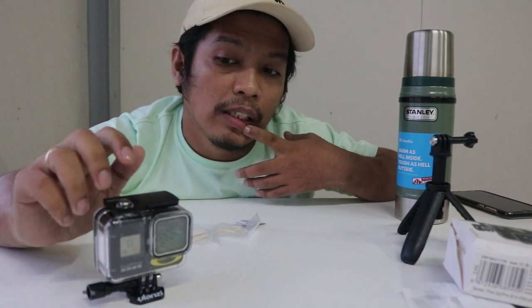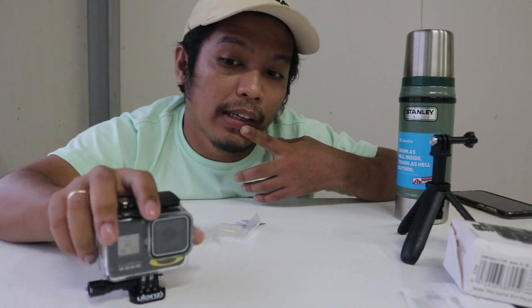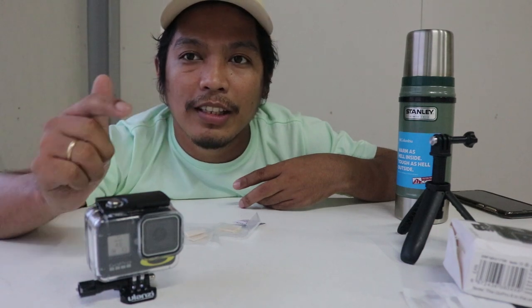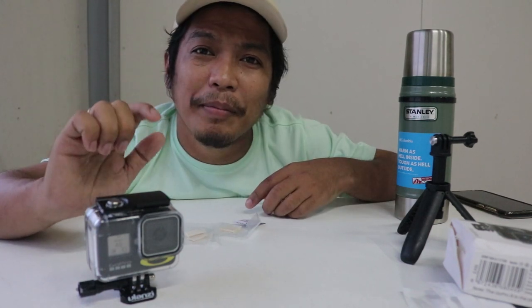Maybe in the future I can show it to you when I have it. If you want more unboxing videos, please comment down below, and don't forget to subscribe to my channel and hit the bell button to get updates on the videos I upload. Thank you for watching, don't forget to subscribe - peace out!